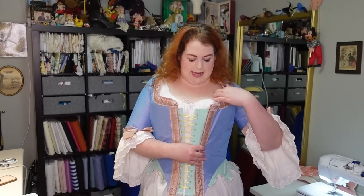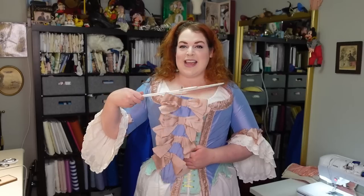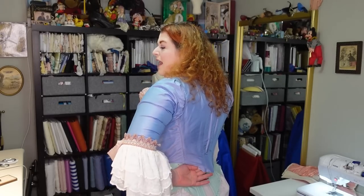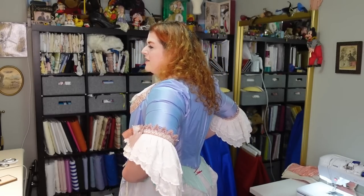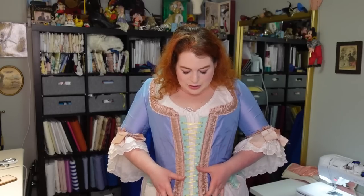As you can see by the neckline — granted my chemise is probably up a little bit high and I don't have the stomacher front in yet — I don't think we're really anywhere near fitting. The sleeve is so tight that I can barely get it on, and also the waist is really high in the back. I don't know how that happened. I don't know if the whole thing needs to go back, but it can't because the sleeve is so tight. So I don't know that I can adapt this pattern because it just feels too far off.